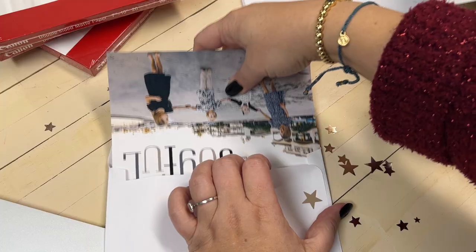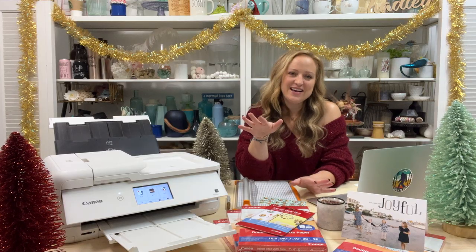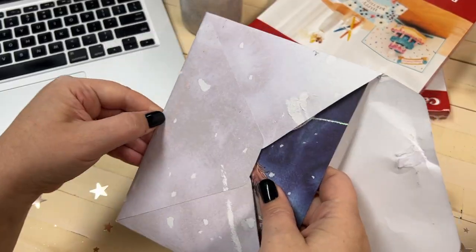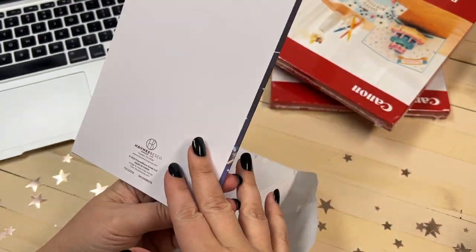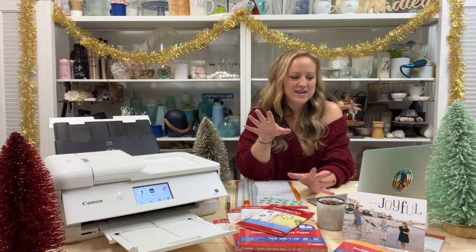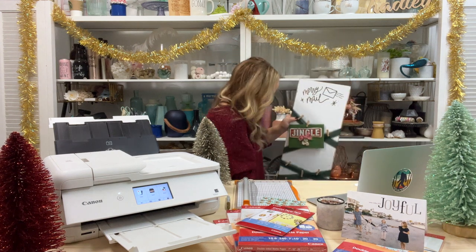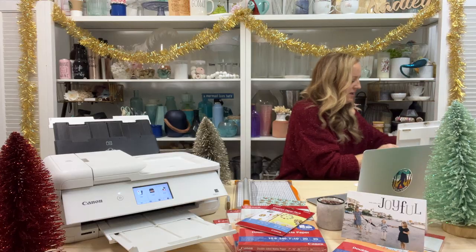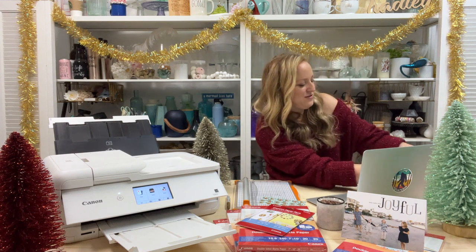One of my favorite Christmas traditions is sending and receiving holiday cards. I actually think I like the receiving a little bit more, and I'm kind of a freak when it comes to opening the mail. I don't let my husband do it without me because I want to experience the card in all its glory — the stamp, the return address, the lettering, the whole show. Once they're opened, we add them to this cute board I made that says 'Merry Mail,' and this is how we collect them throughout the season.